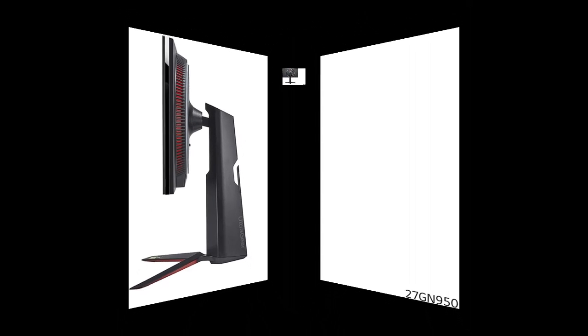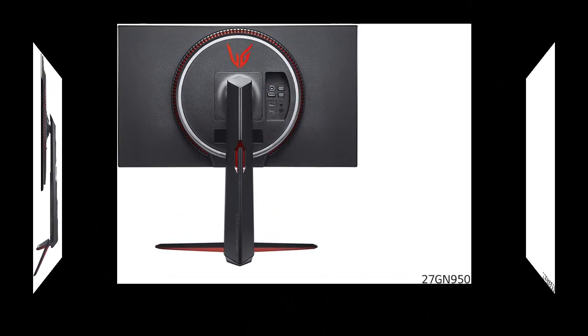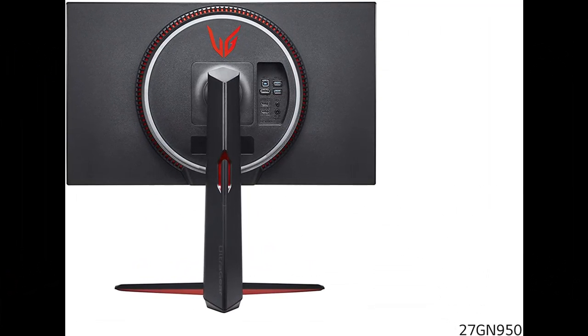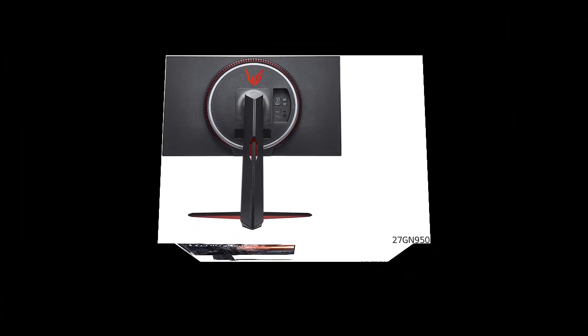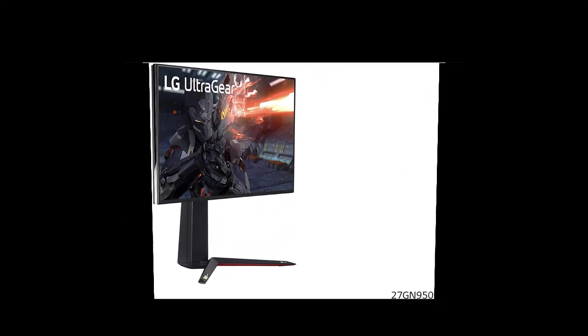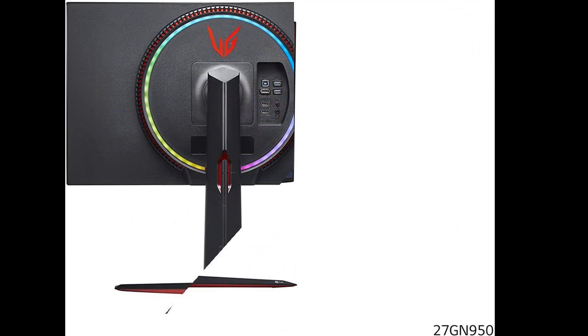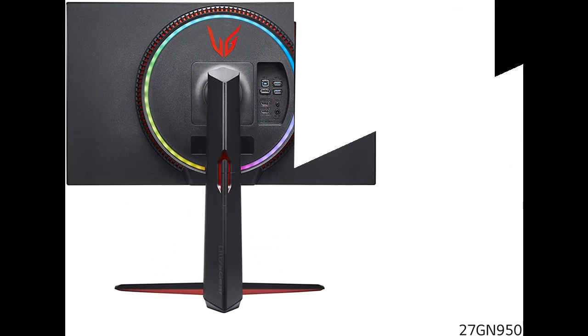You can find the monitor you want here. Shop from a wide selection of devices in different configurations for your needs. Filter by specification, type, brand, and more. Get early reviews on products that have few or no reviews, helping shoppers make smarter buying decisions.